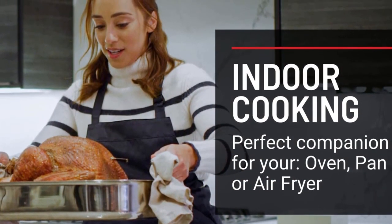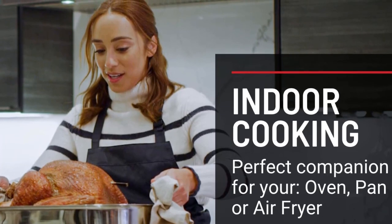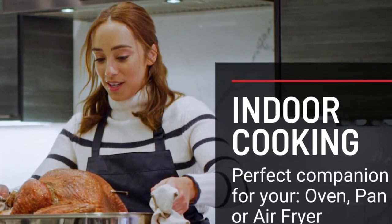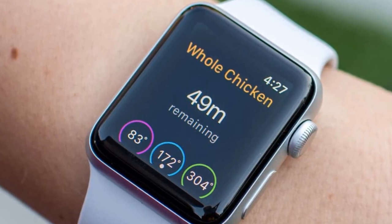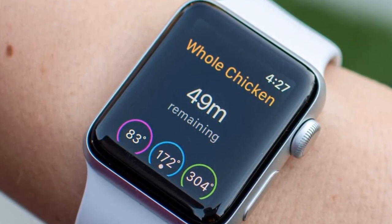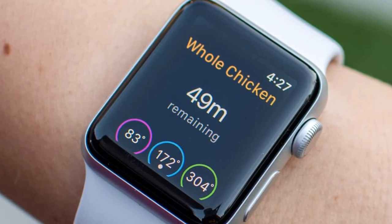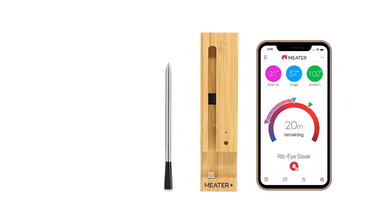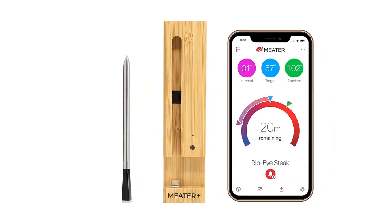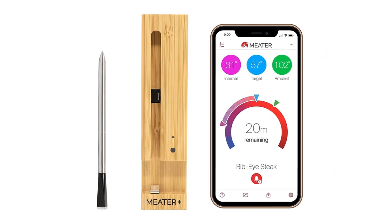Our tester found the app incredibly easy to use, appreciated that it tracked the cooking time with a final 5-minute warning, and that the results could be saved for the future. The alerts can be customized to your preferences too. Most importantly, our reviewer found it to be accurate in all of her temperature tests, and the fact that it makes grilling nearly foolproof justifies its price tag, she reported.